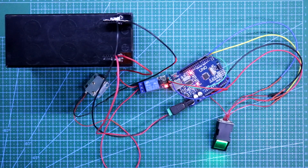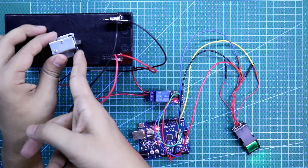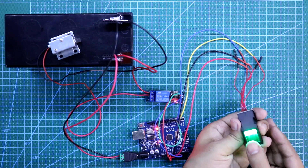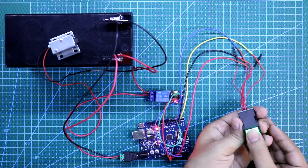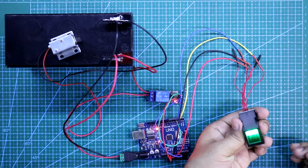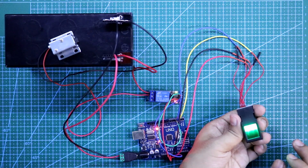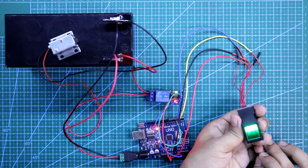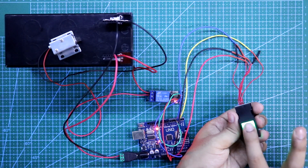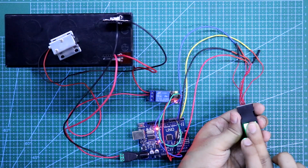Now our circuit is turned on. This is the locked position. When I put my authorized finger on this, it gets unlocked. It will unlock for 5 seconds. Another authorized finger also works. So this is how it works. If I put an unauthorized finger — see, no action. Again with an authorized finger — it works.